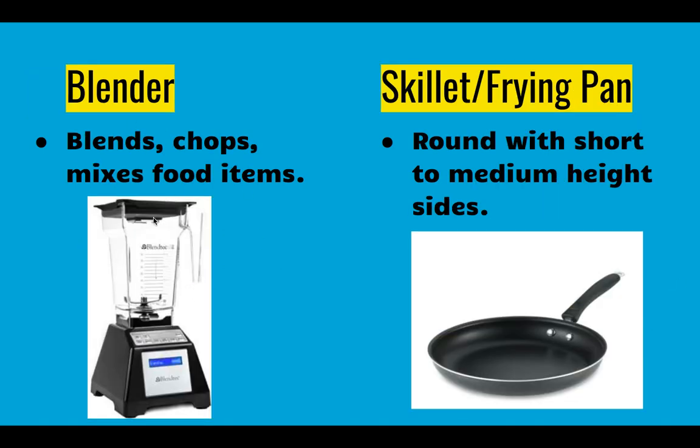A blender is a kitchen appliance that blends, chops, and mixes food together. These only work well with liquids — put the liquid in first and then your other ingredients. If you were making a smoothie you'd add your milk, then strawberries, bananas, and ice, and then mix it. The liquid needs to be down by the blades to make it work. Always make sure the lid is on, otherwise that liquid will splurt everywhere.